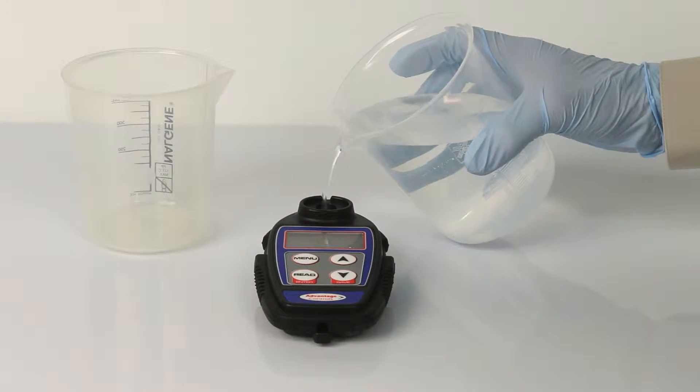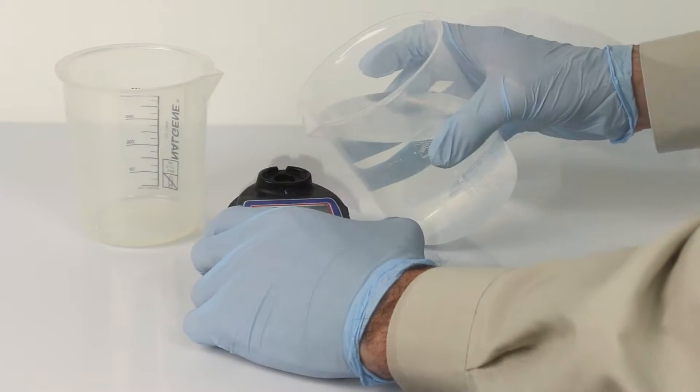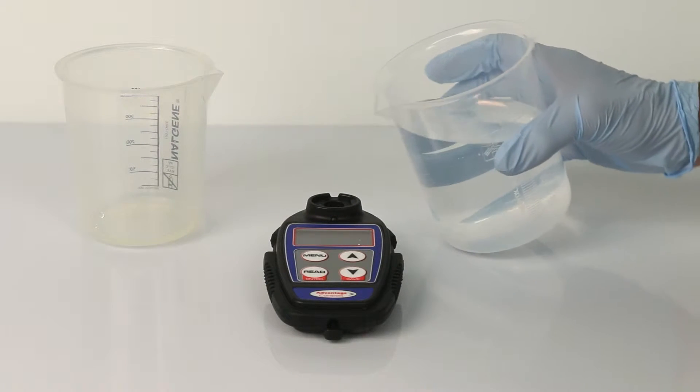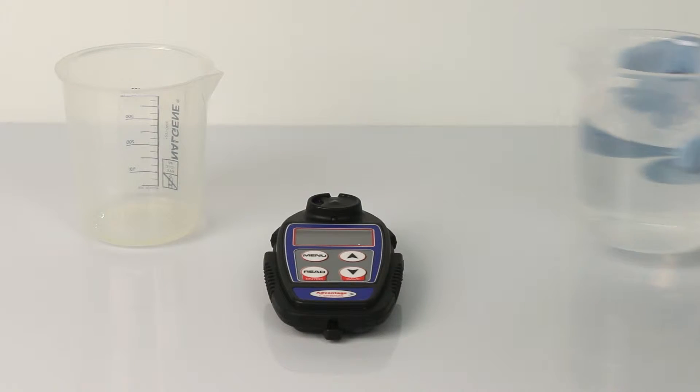Rinse the conductivity cell three times with the sample. Fill the cup with the sample. All four electrodes must be submerged. Make sure there are no bubbles in the cell.